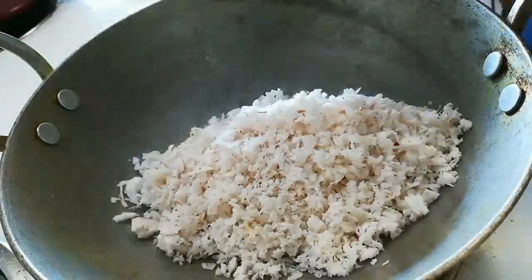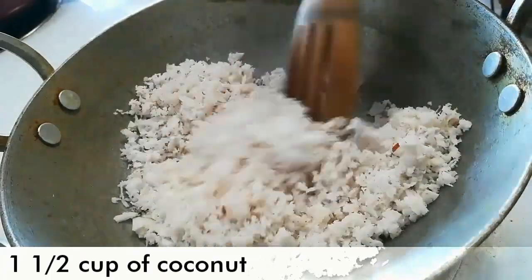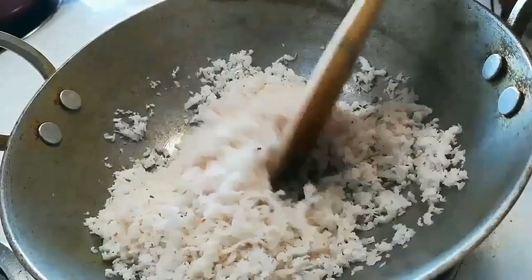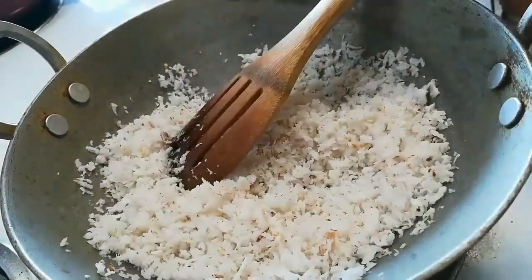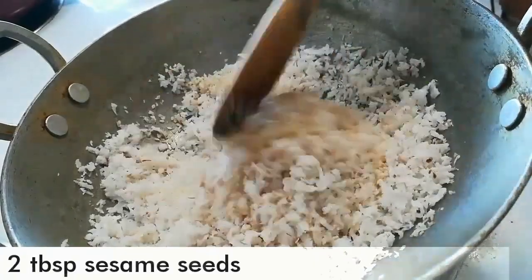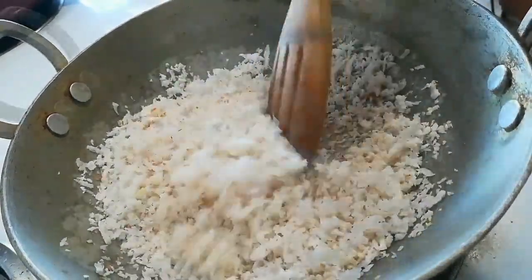So let's get started. First we will dry roast our coconut. Here I have taken 1 and a half cup of coconut. Let's dry roast it for a couple of minutes, and once you see it starting to change color, add 2 tablespoons of sesame seeds, then dry roast for a couple more minutes until it's just ready.